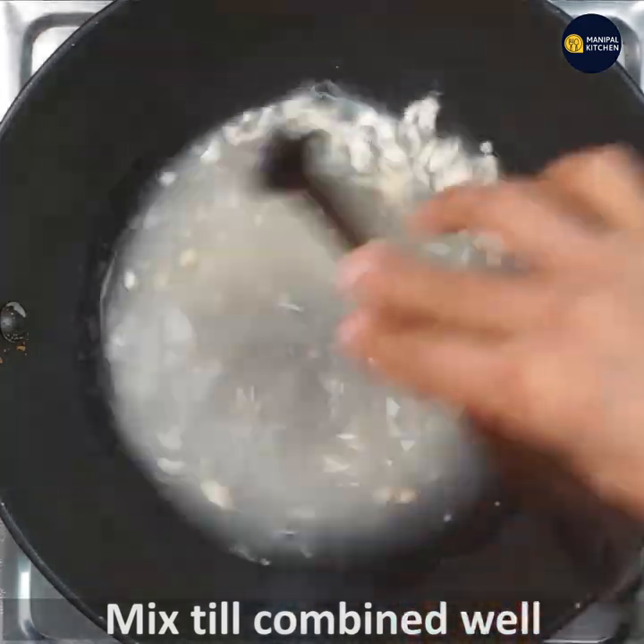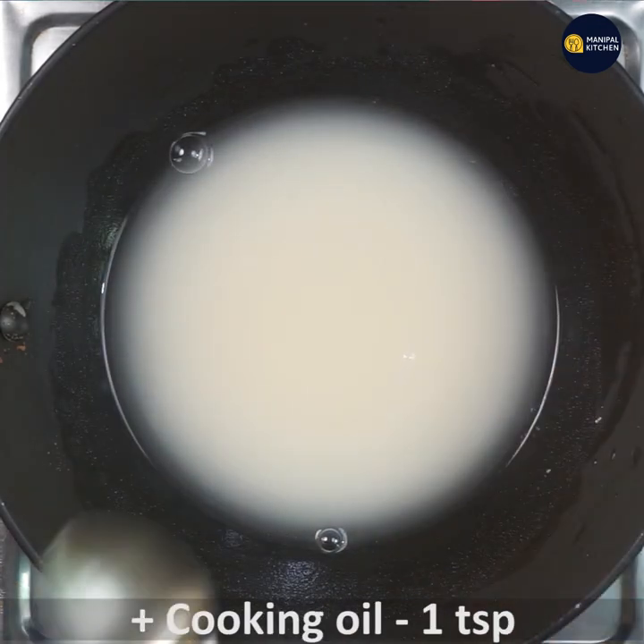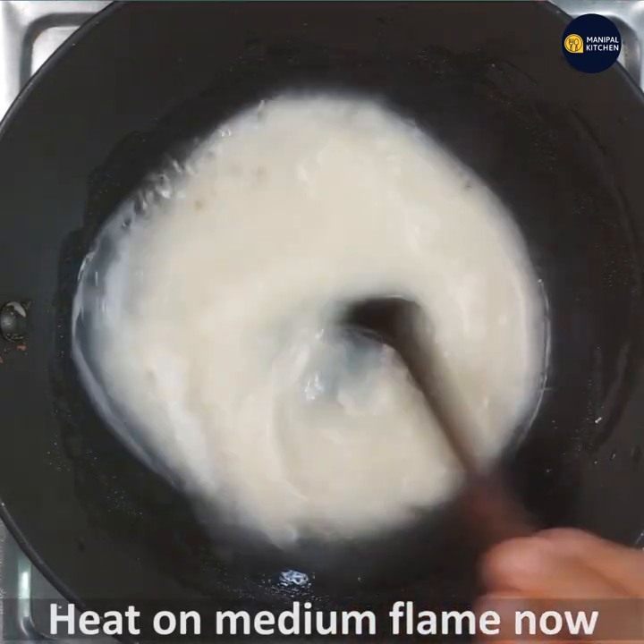The water is not enough. It is not hot in the pot. I am going to put it on. Then add a teaspoon of cooking boil, then turn it on. When I put it on, I will put it on the medium flame.